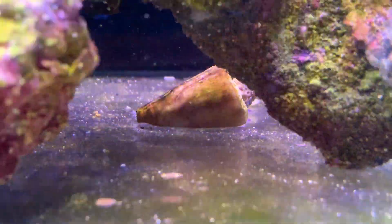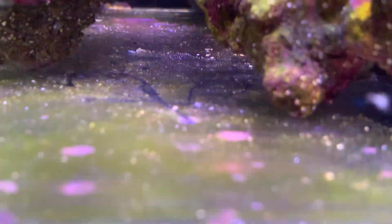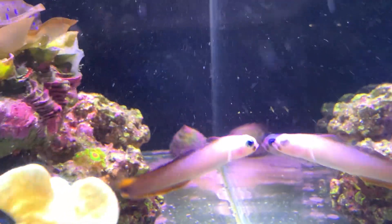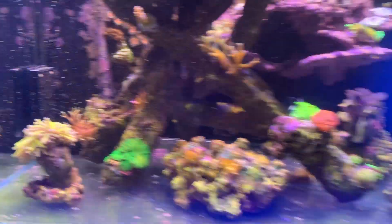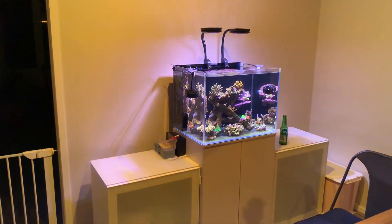Another cool thing on the bare bottom is that coraline is starting to develop everywhere — that back corner is nearly completely covered, which is quite cool. Let me quickly put the lights on because you can't see in the sump without the light, and then we'll have a look and show you what we've done.